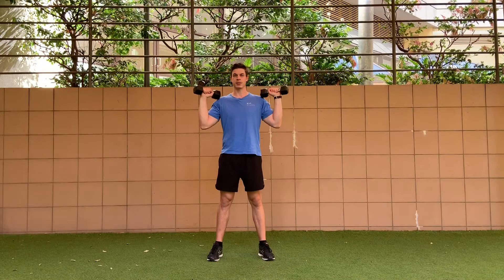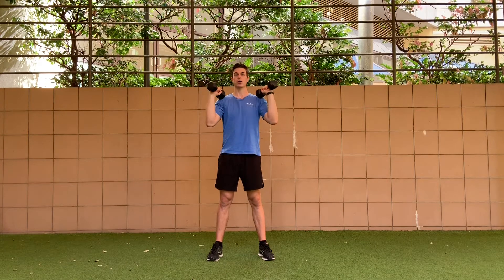With the dumbbell shoulder press, have the tip of the dumbbell on the tip of the shoulder. You can perform it in a traditional shoulder press position with your palms facing forward, or you can go into a neutral position where your palms face each other.